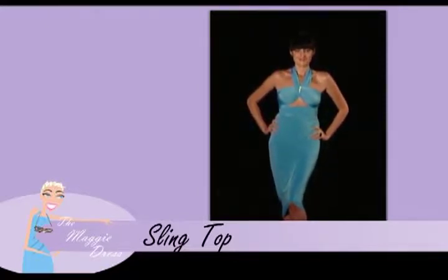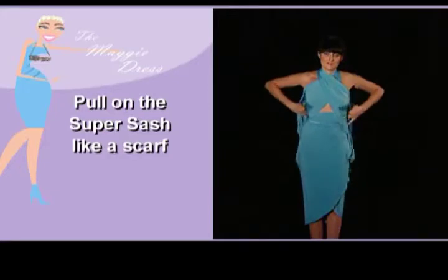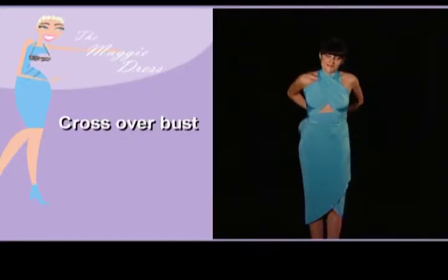Here we have the Maggie dress made into a simple skirt, and I'm just going to show you how to make a sling top. Just put on the super sash as you would a scarf and cross over your breasts.